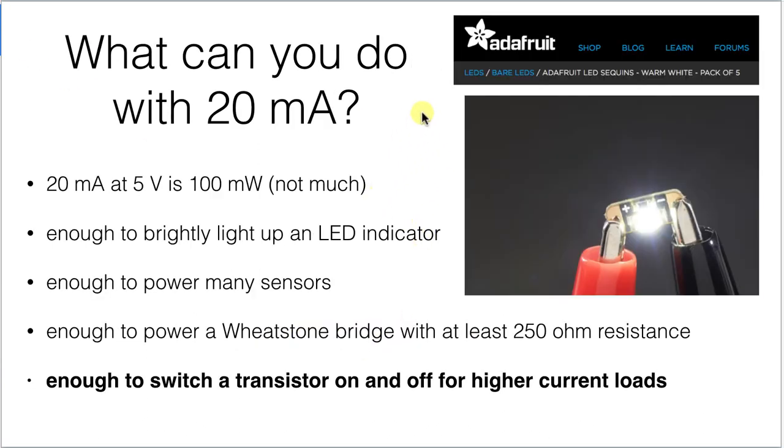What can you do with 20 milliamps? Well, 20 milliamps at 5 volts is about 100 milliwatts, which is really not much. You could power an LED and get a reasonably bright indication, but not enough to make a flashlight. It's enough to power a lot of sensors.